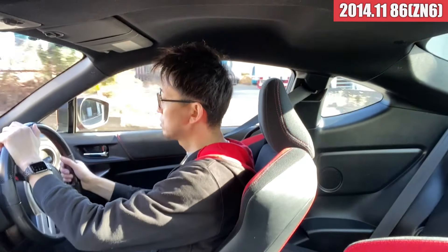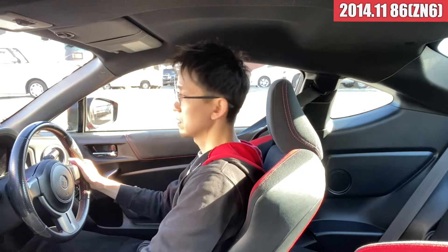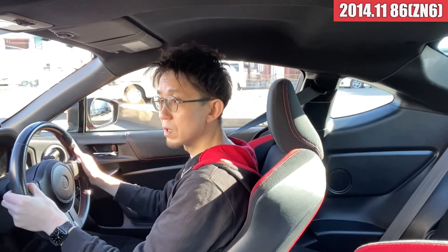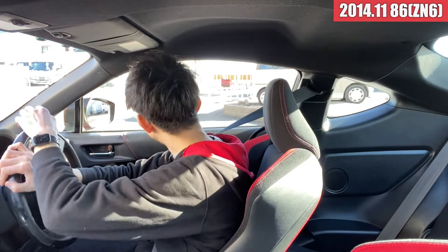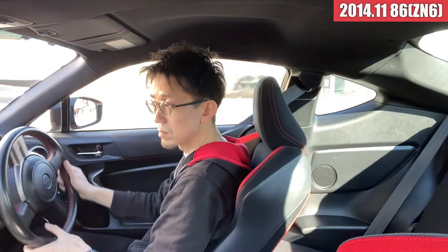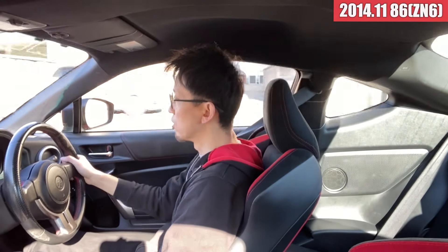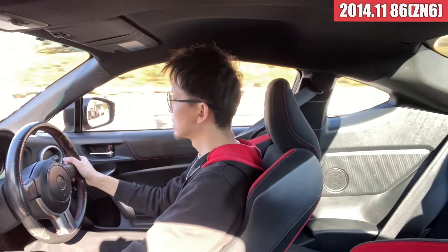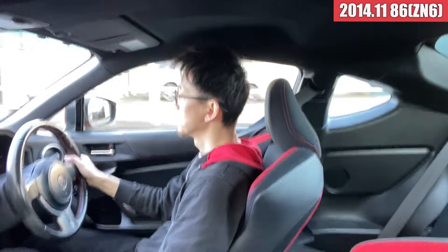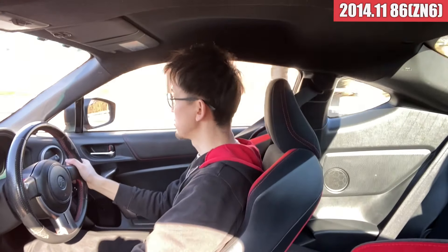はい、それでは86を試乗してみたいと思います。前期モデルの86になりまして、走行距離が97,400キロぐらいですかね。まあまあ走ってますけども、クラッチはペダルも軽くて特に何の違和感もないですね。ミッションの入りも良さそうです。ブレーキの効きもいいですね。